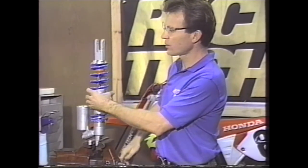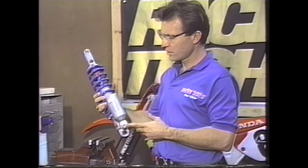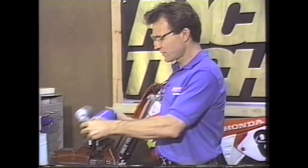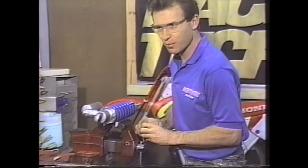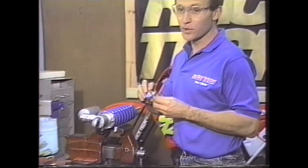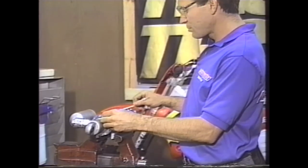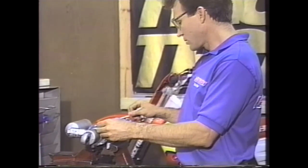Then write down the settings as they are when they came off the bike — the rebound, which is generally on this end of the shock, and the compression, which is generally on the reservoir. We'll write down those settings as well as the set length of the spring. Using the Sagmaster, we measure the set length in millimeters — this is 263 millimeters. I'll write that down.